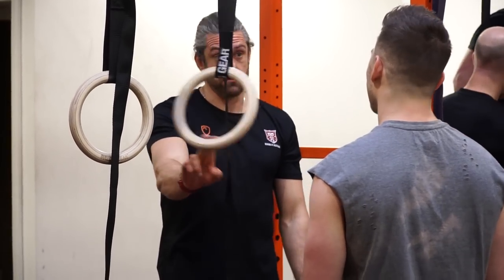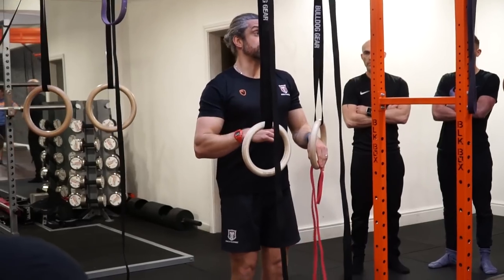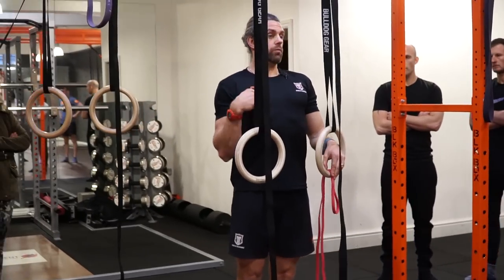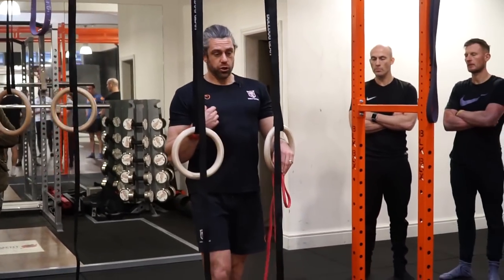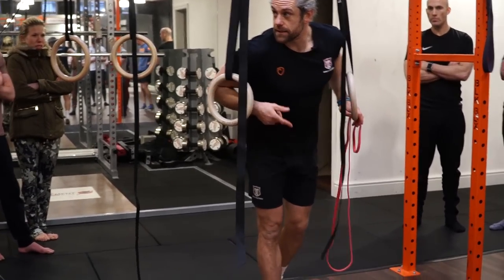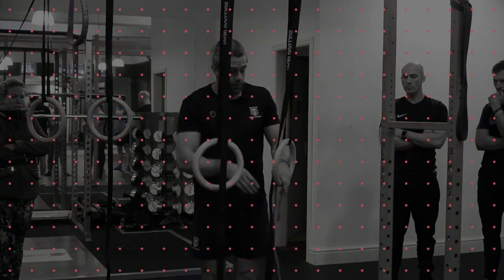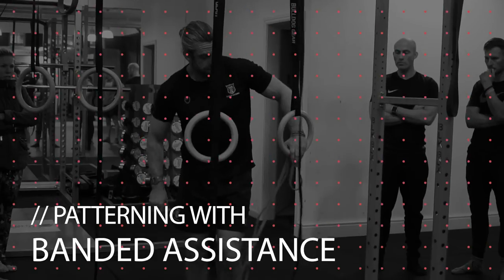Deep ring dips. The transition is going from the top of a pull-up whilst maintaining false grip and then pushing your chest between the rings to the bottom of that deep dip. The higher you go from your pull and the deeper from your dip, the easier it becomes. Does that make sense?